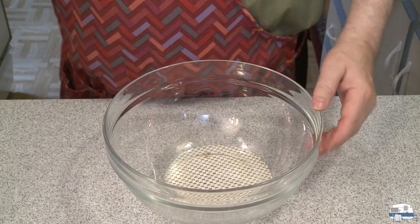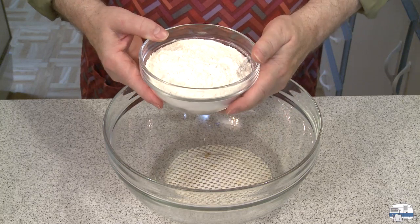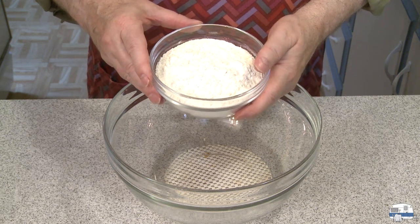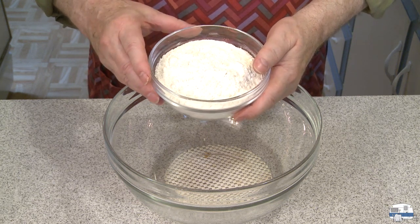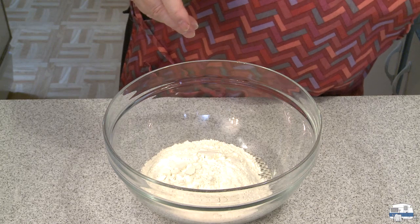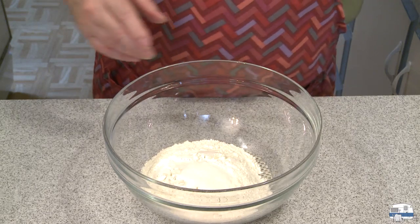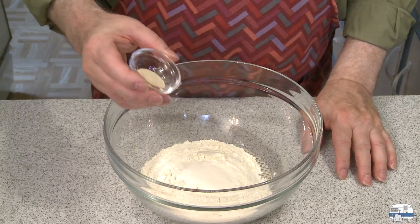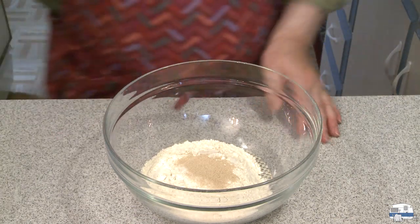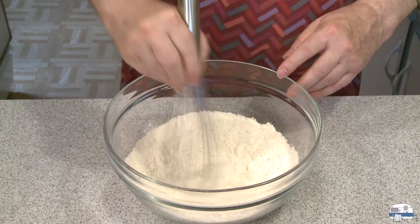First thing I want to make is my dough, and I've got some flour here. When I do things like this, I prefer to weigh some of the ingredients rather than measure them by volume. This is 8 and a quarter ounces by weight — 234 grams of bread flour — to which I'm going to add 1 and a half tablespoons of sugar, and then 1 teaspoon of active dry yeast. And then I'm going to use a whisk to kind of blend that up.